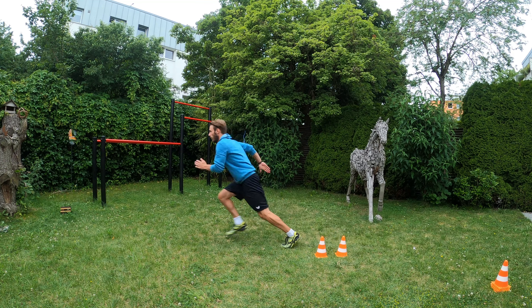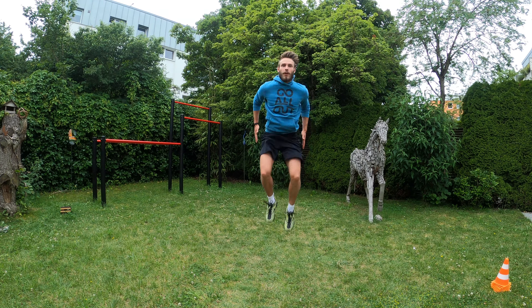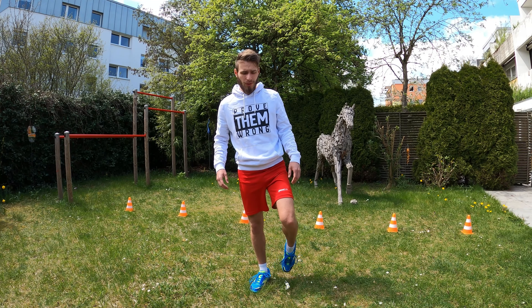We are going to start with some very easy exercises and make progress by increasing the difficulty over the duration of this training program. First things first, let's start with the warm-up to make sure you are ready to perform 100% jumps and to avoid injury.